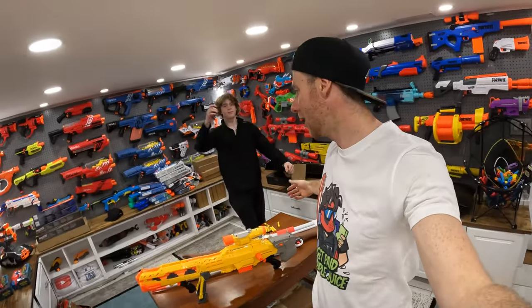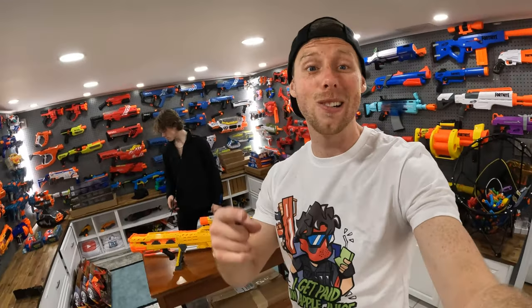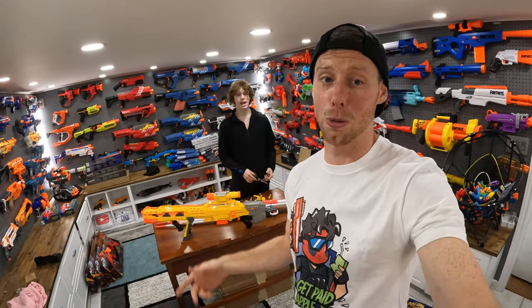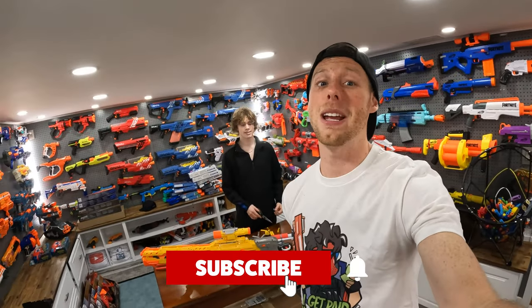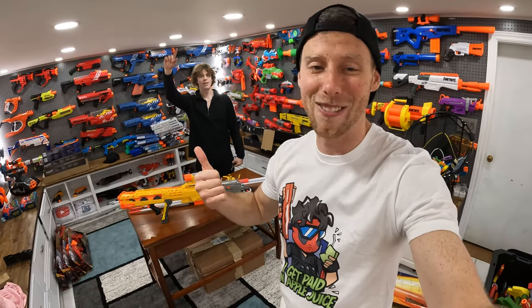Thanks for watching. Stay tuned for our upcoming videos — we're gonna be unboxing more of these blasters, all 100 of them that we got for this summer. Stay tuned to the main channel for all the epic Nerf Wars cinematic videos and first-person shooters we're gonna be doing there. If you haven't already, make sure you subscribe. You can also follow me on TikTok and like the video. Thanks so much for watching. We'll see you guys in the next one. Bye!